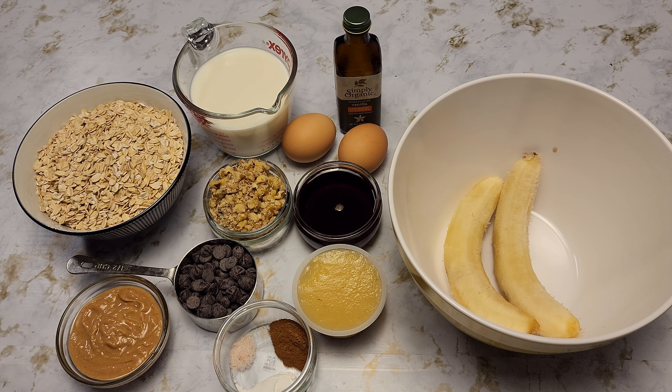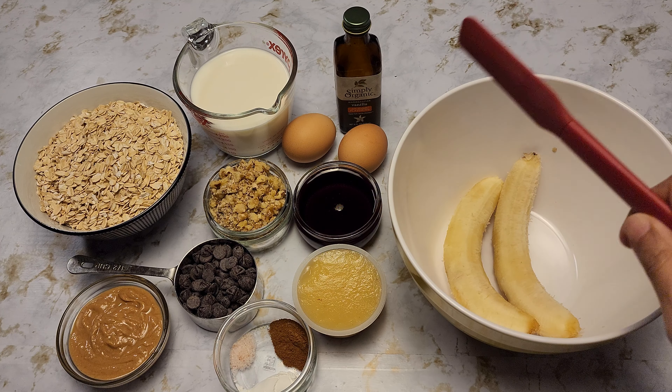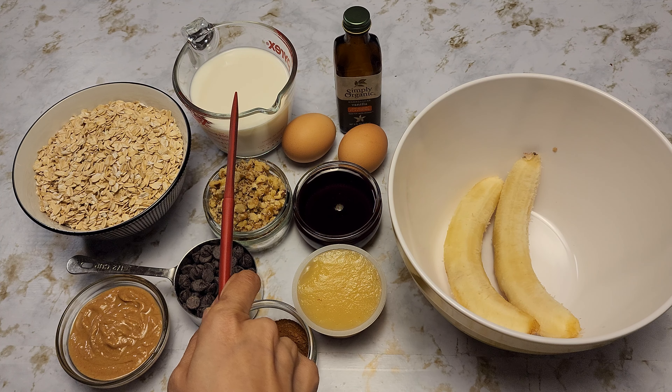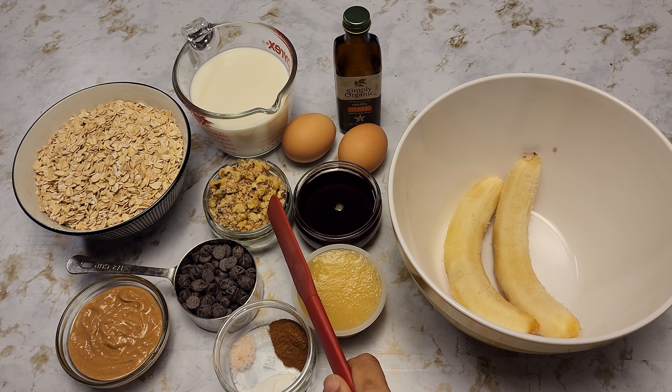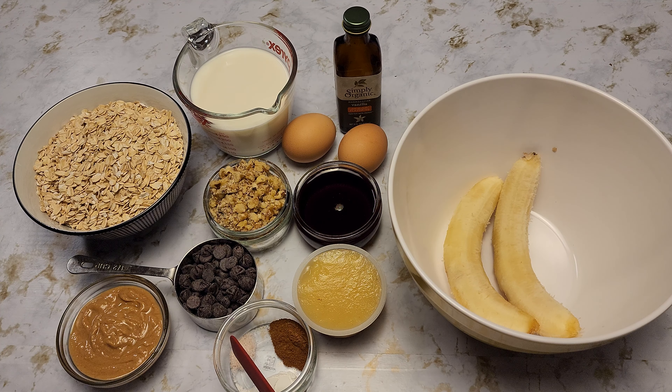Here are the ingredients that we're going to be needing. I have two ripe bananas, quarter cup of applesauce, a quarter cup of maple syrup, two large eggs, one teaspoon of vanilla extract, one and a quarter cup of milk, half cup of chopped walnuts, half cup of chocolate chips, one teaspoon of cinnamon, quarter teaspoon of salt, one teaspoon of baking powder, quarter cup of peanut butter — or you can take any butter or nut butter of your choice — and three cups of rolled oats.